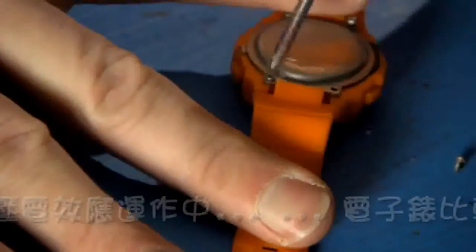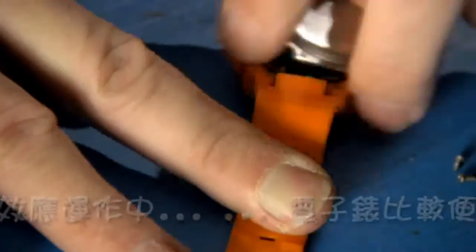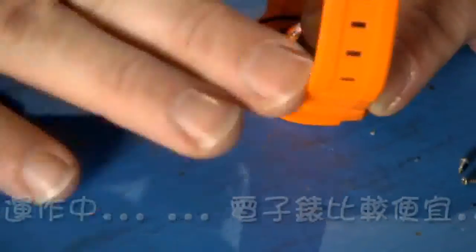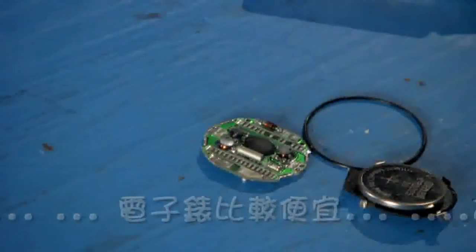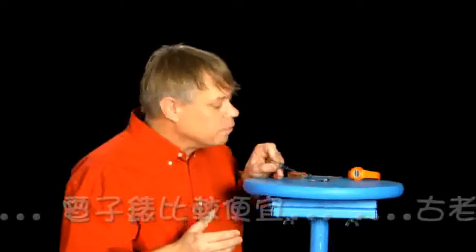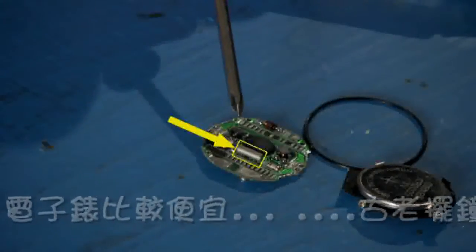I'd call it the key machine of the modern industrial age. Precise timekeeping made possible things like the global positioning system and our telecommunications infrastructure. This metal container holds the heart of this watch.